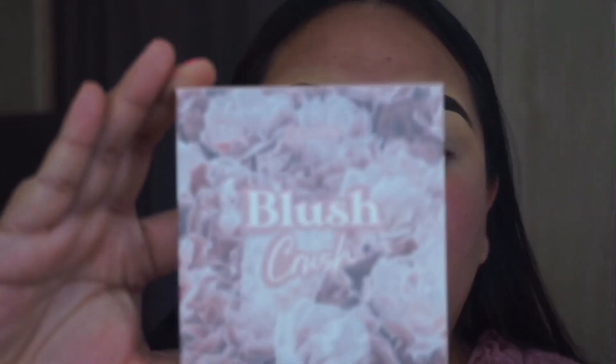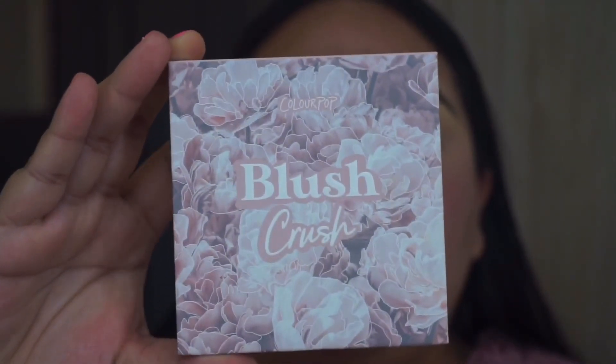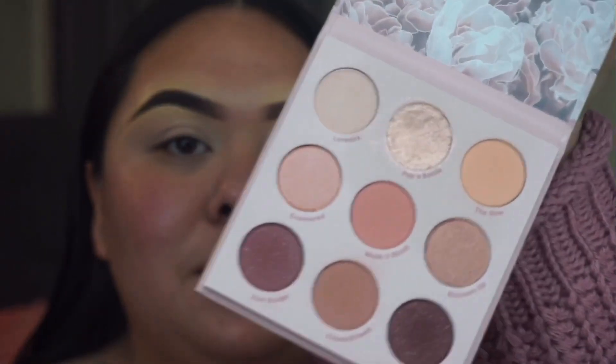The palette I'm going to be using today is the Color Pop Blush Crush from their new collection. This is what the palette looks like — it is so freaking pretty. I just love the shades. I feel like it's perfect for Valentine's Day; it has really pretty pink shades.